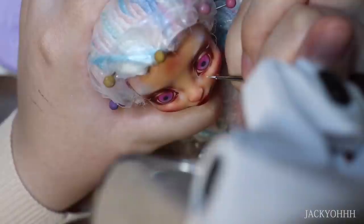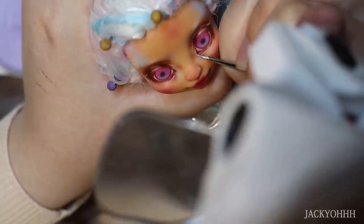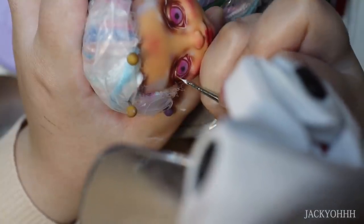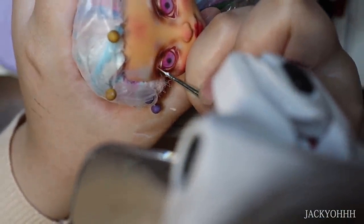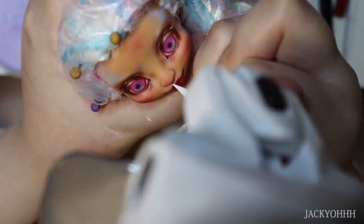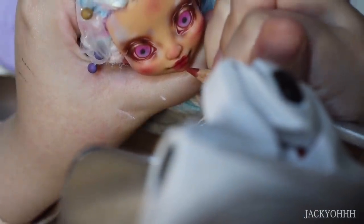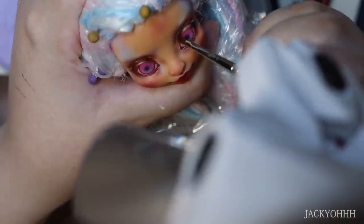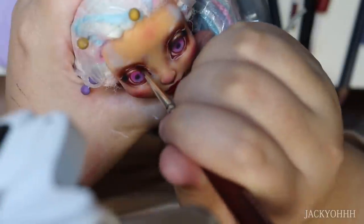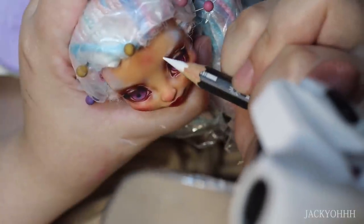With white watercolor paint, I add highlights all around her eyes and lips. I decided to give her white eyebrows because I thought the color that stood out the most in her hair was white.